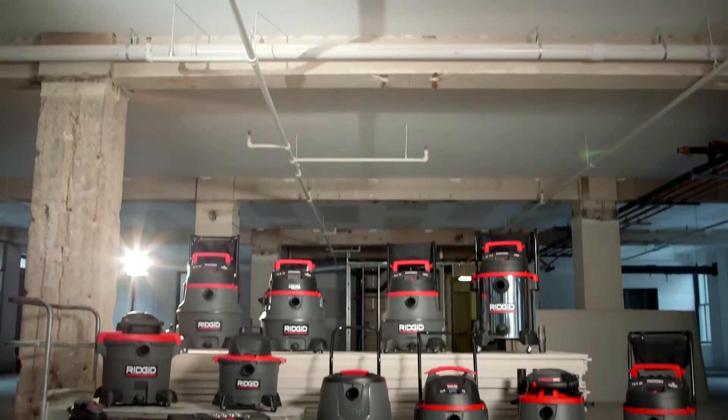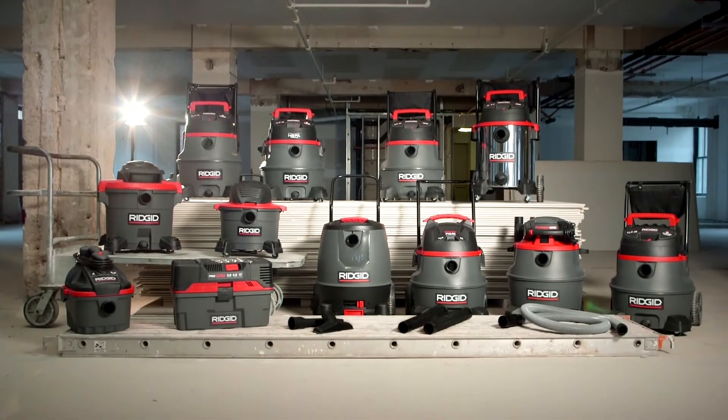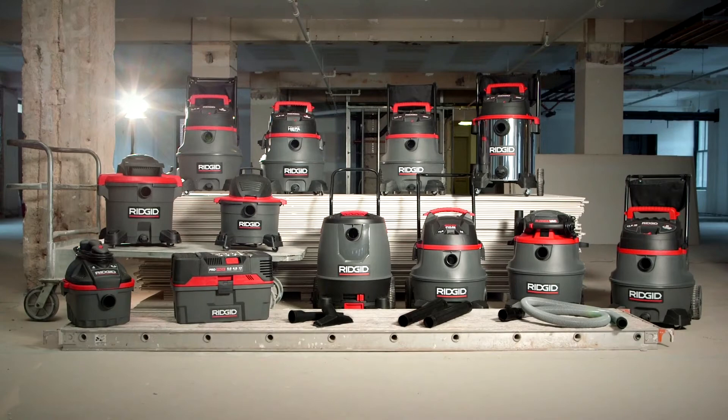The new RIDGID Professional Industrial line features a variety of wet-dry vacs engineered specifically for the pro user.